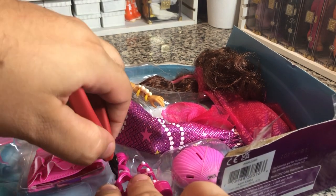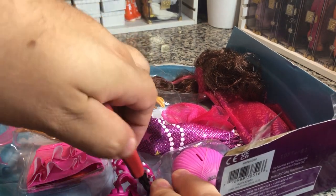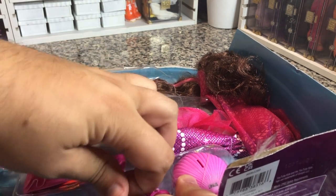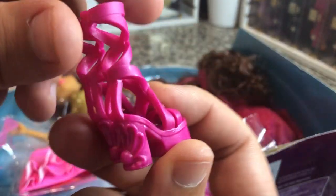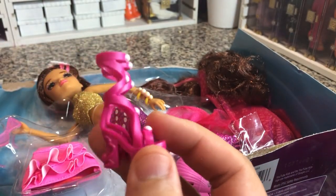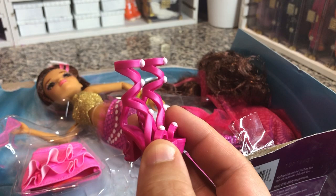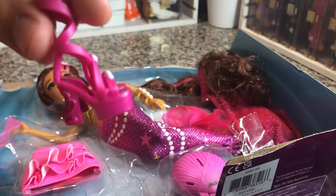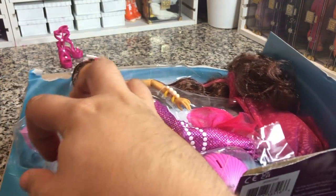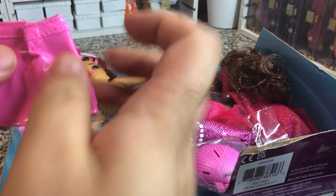So let's start taking out the easy stuff. The shoes come out pretty easy — they're pretty cute. These will most likely fit Rainbow High dolls. They're going to open up a little bit in the back because Rainbow High calves are a little bit thicker than these dolls, but the feet are the same size, which is important.